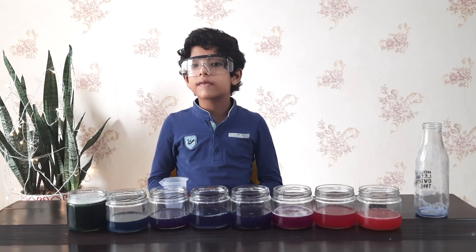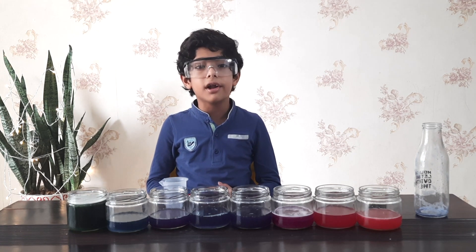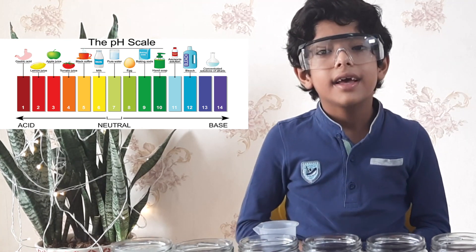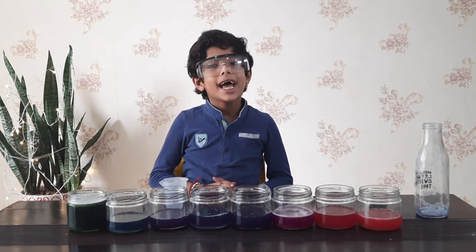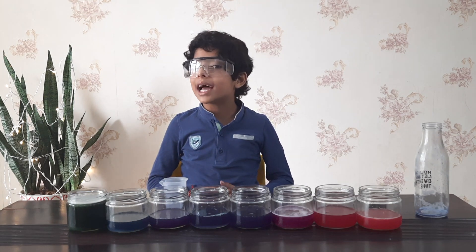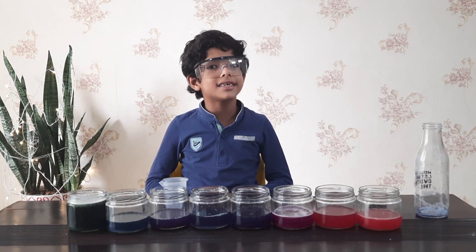Today I learnt something new — that some liquids are acidic, some are alkaline, and some are neutral. And the acidic or alkaline level of a liquid can be measured in pH. I hope you liked my experiment. Don't forget to like my video and subscribe to my channel for more interesting videos.